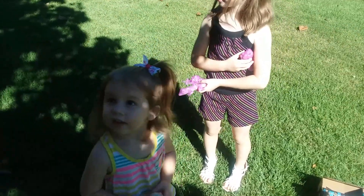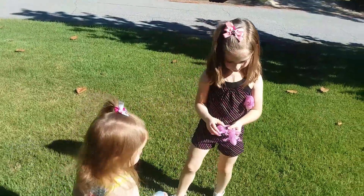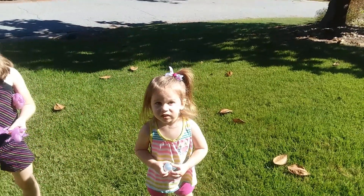All right, are we all done Jovi? No? All right, well say bye to everybody. I'm going to talk about boring grown-up stuff. Bye bye Jovi! Bye bye, bye bye!